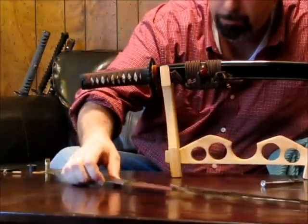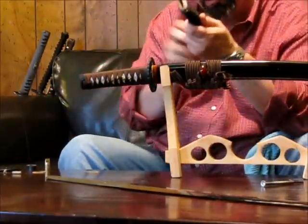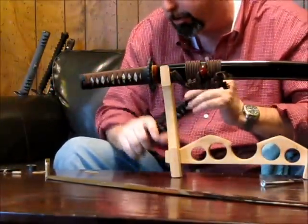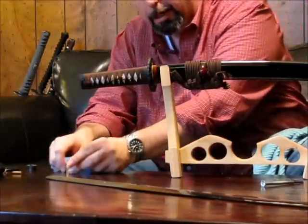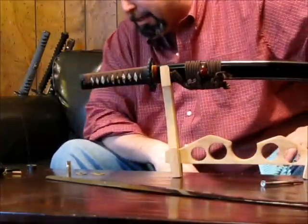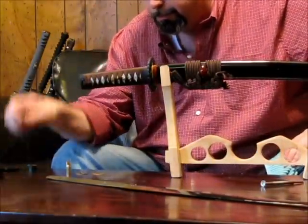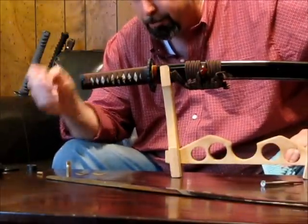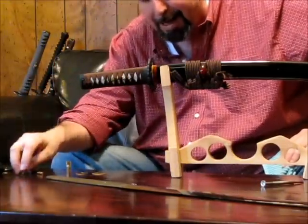So while we're doing our destructive test, we're going to be looking for the Tsuka to fail because of bad shock transference with the Sepa, Habaki, and Tsuba — which I don't think we're going to see, because we have this nice flow and good shock transference. We're also going to be looking for Mekugi pins to fail, which I also don't think we'll see. One of the nice things about bamboo is that it's fibrous — even if it cracks, it's going to splinter and leave long slivers rather than breaking in half.